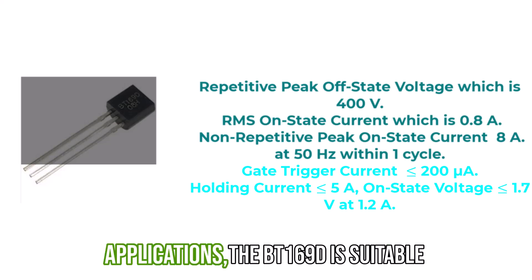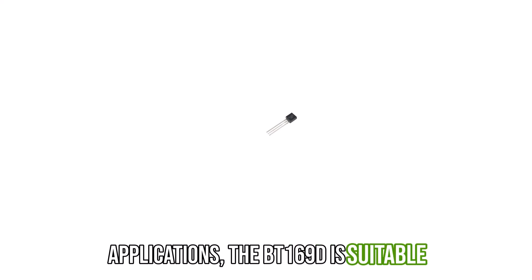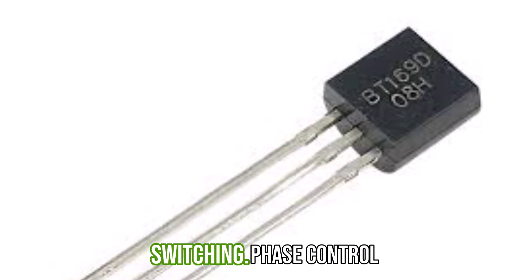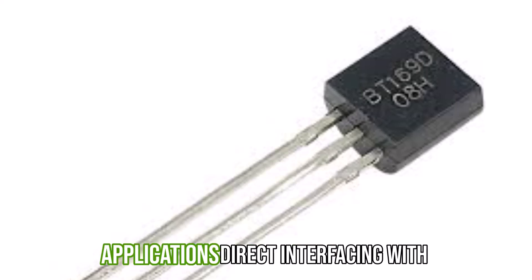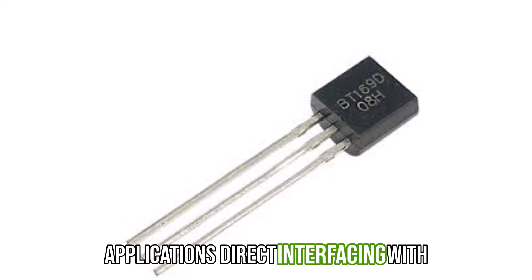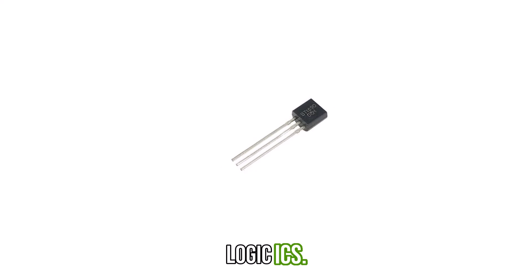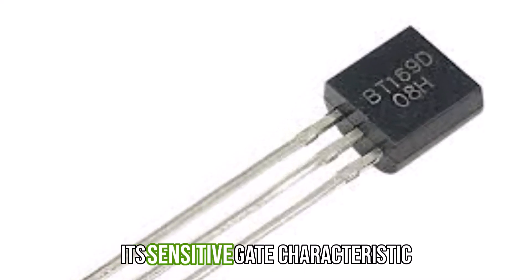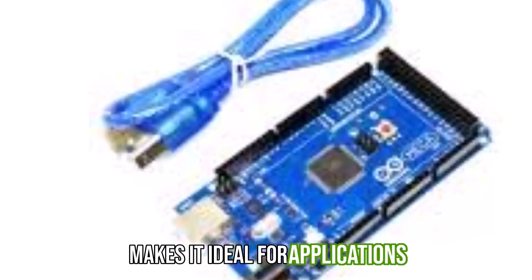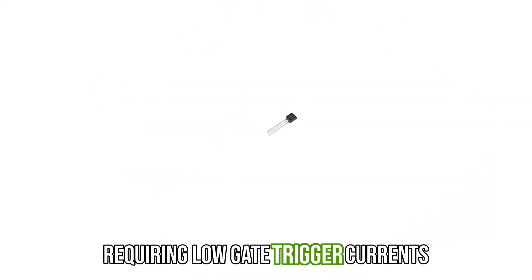The BT169D is suitable for general-purpose switching and phase control applications, as well as direct interfacing with low-power gate trigger circuits, including microcontrollers and logic ICs. Its sensitive gate characteristic makes it ideal for applications requiring low gate trigger currents.